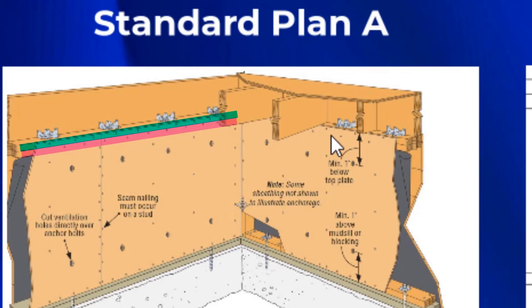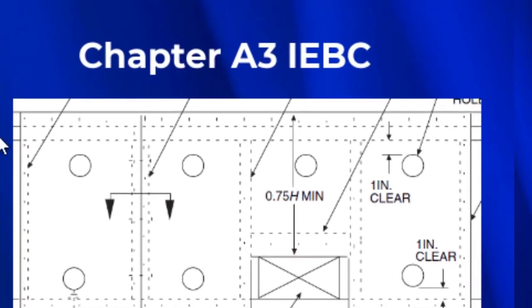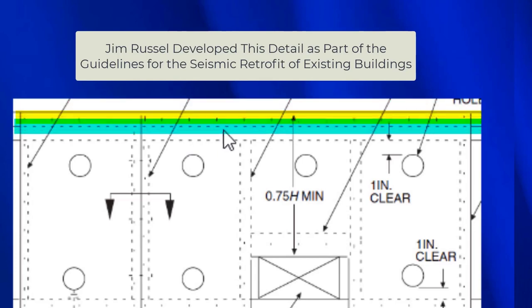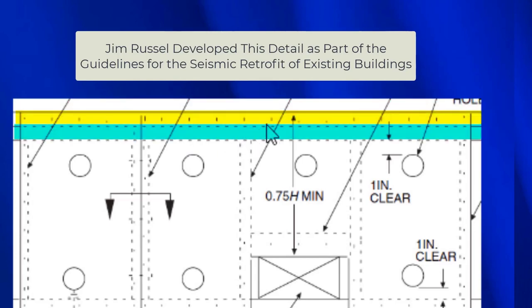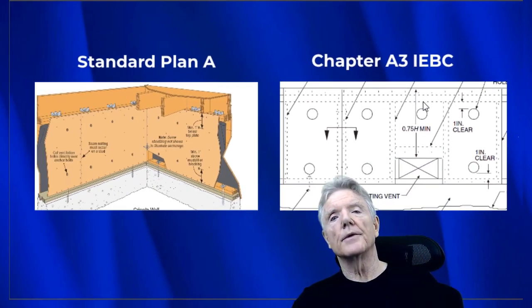Here is another way to do it — this is from Chapter A3 of the International Existing Building Code. You can see the nails are in the upper top plate only. This section right here is the lower top plate, and this is the upper top plate. There are absolutely no nails in the lower top plate.